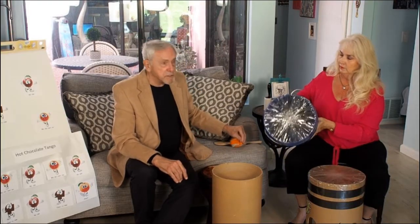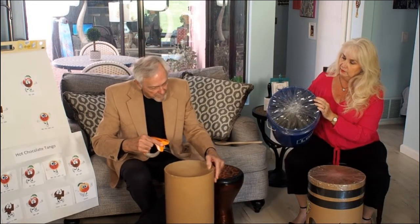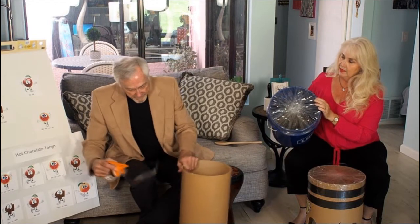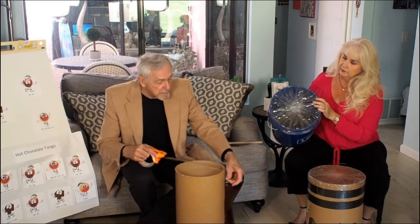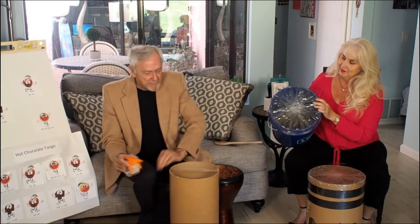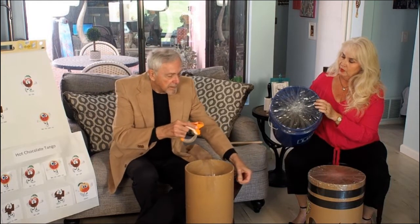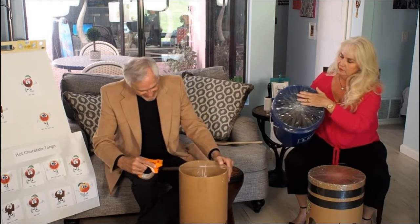You can take any container and stretch shipping tape over the top of it like this, and then you do it twice and just keep going around so it's all covered.